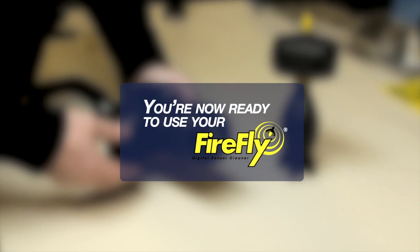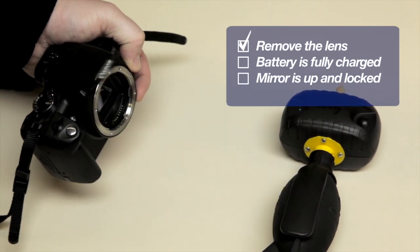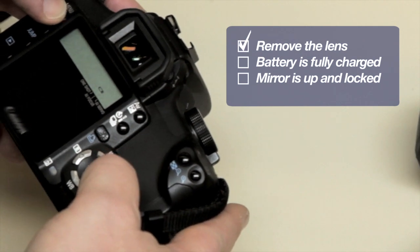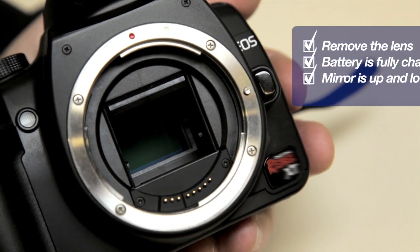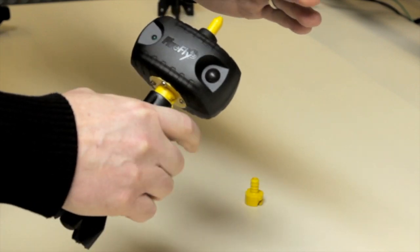Insert the bulb assembly into the ionizing unit and give it a quarter twist to lock them into place. You are now ready to use your Firefly and begin cleaning your DSLR camera. First, remove the lens. To avoid damage caused by a sudden shutoff of the camera, be sure it is fully charged before switching it into its cleaning or mirror-locked mode. Before cleaning, squeeze the bulb and deliver a few bursts of air to flush the device.